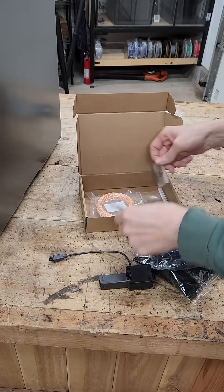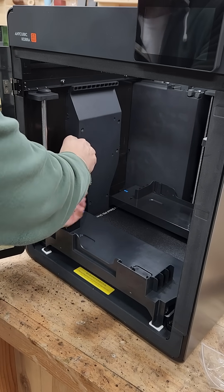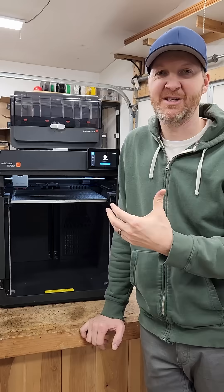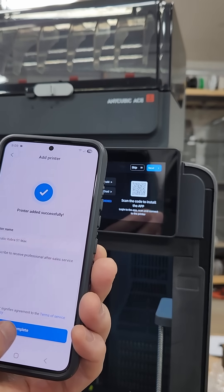It couldn't have been any easier. If you've put together other 3D printers in the past, it's very similar to that. The user manual is very straightforward, and connecting this machine to the phone app couldn't have been easier — you just scan a QR code and it links right up.